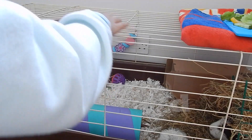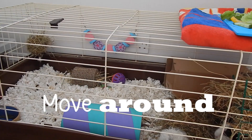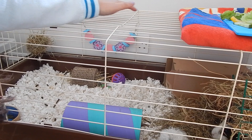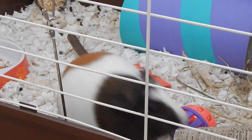After she got used to me hanging around, I started to move around so she got used to my movements. Here I'm putting my hands over the cage, and I did this quite a lot so she got used to noises and actions above her head, which really helped.